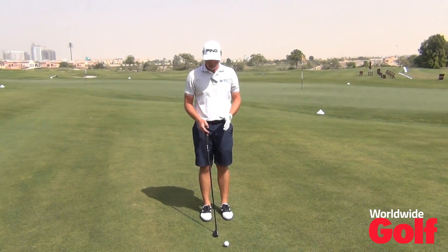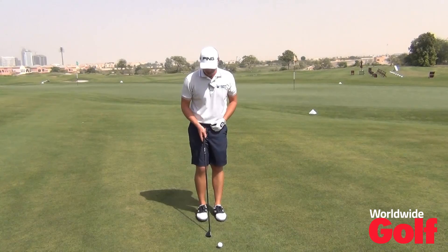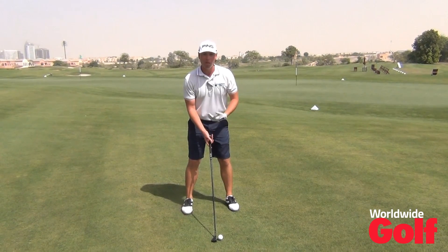In terms of tee height, tee the ball still quite low because I'm looking for a bit more of a lower flight. So that's the first step.